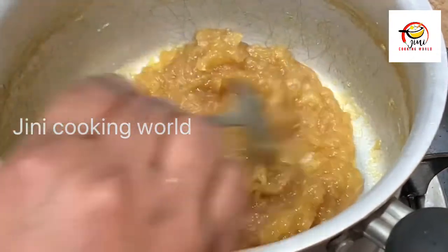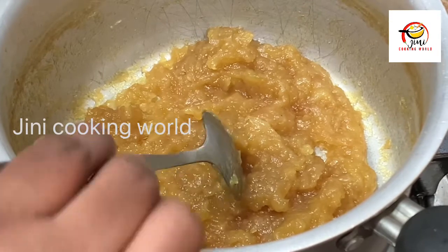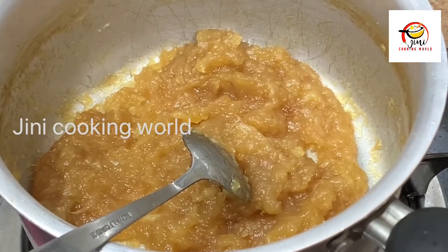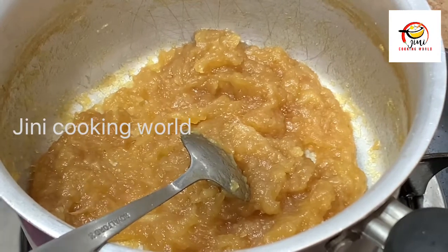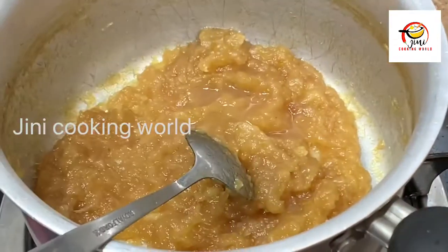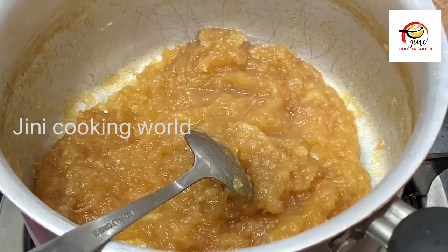I am ready to cut the jam. I will use 15g of sugar to make it. I will use 60 tbsp of lemon juice. I will use the taste balance to make it.